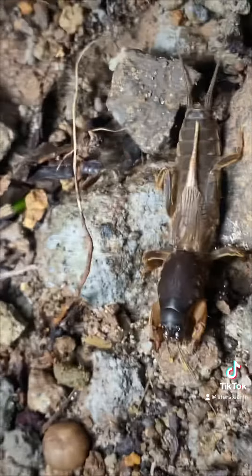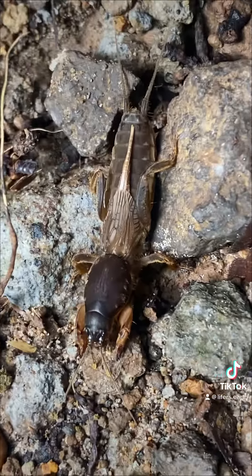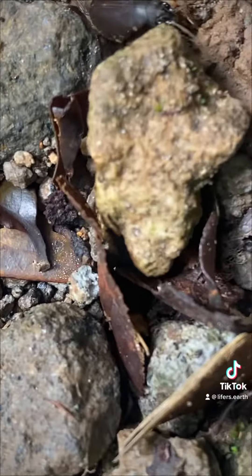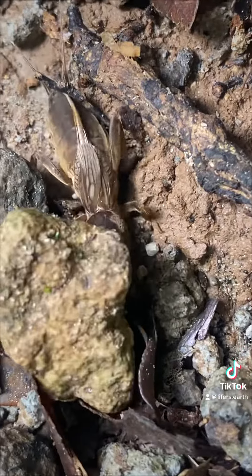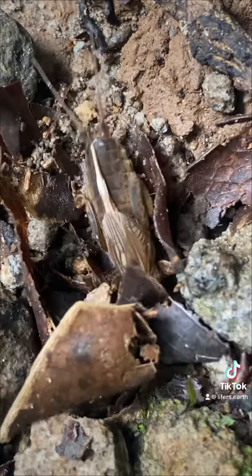I think they're truly fascinating — I love watching mole crickets dig. Hopefully we'll be able to find many species of mole crickets on our lifers journey.